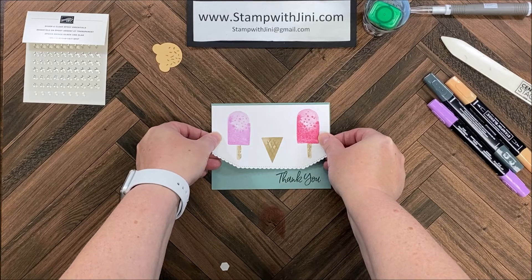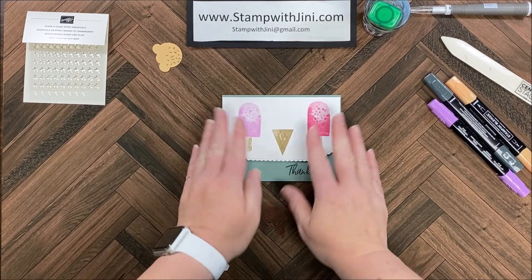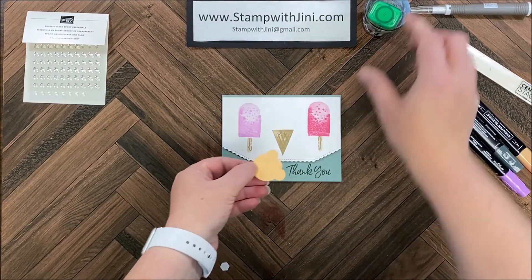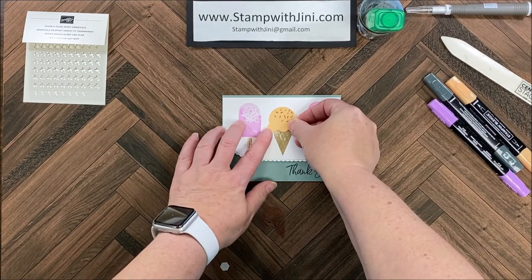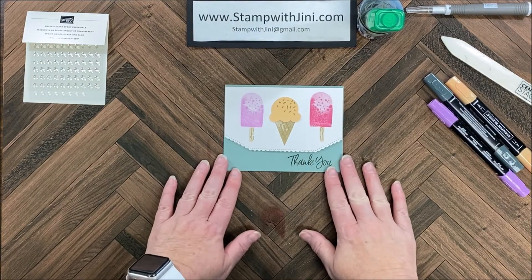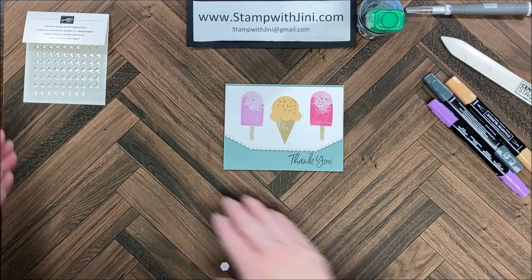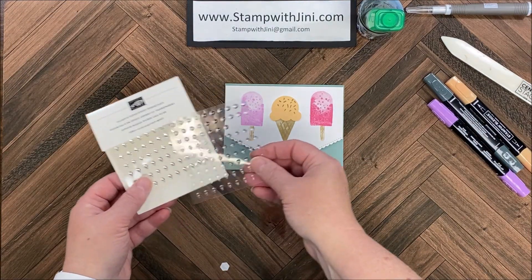Once I have the backings removed from those dimensionals, I'm going to bring this in and adhere it right to my card stock, lining up those outer edges — there we go. The next thing I'm going to bring in is my ice cream cone, and I am going to adhere this right on top of the little ice cream cone. If you want to pop it up you can, but I'm going to do that flat since my tablecloth is already popped up.